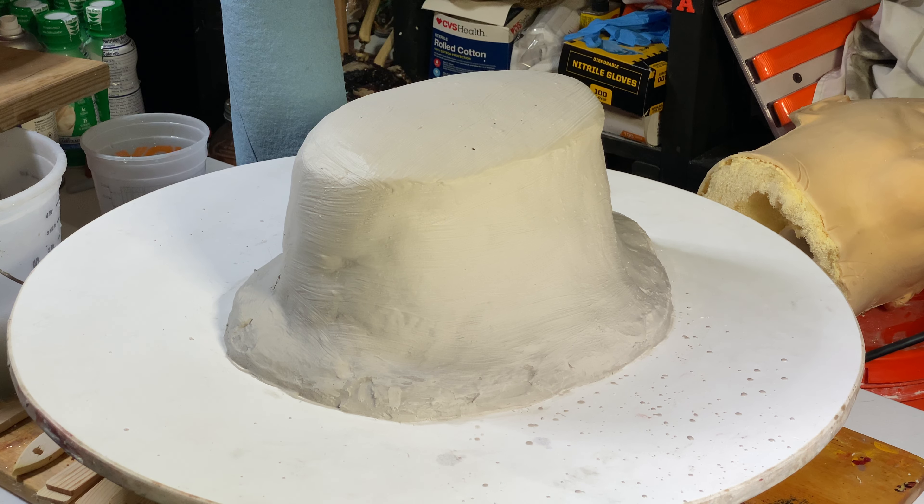I have enough plaster there that if it's wobbling in any way I can sand away a spot to bring it down and make it nice and flat. It's kind of hard to get it perfectly flat in wet form because settlement happens — you still get spots where it's slouching a little in one area or another.